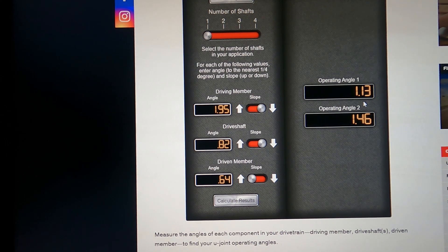Writing these numbers down: 1.13, 1.46, and we'll call the pinion 0.33. Our operating angles are at least 0.5 degrees — check. We are within 1 degree on the pinion at 0.33 — check. And our maximum operating angles are under 3 degrees — check. That's where it needs to be.